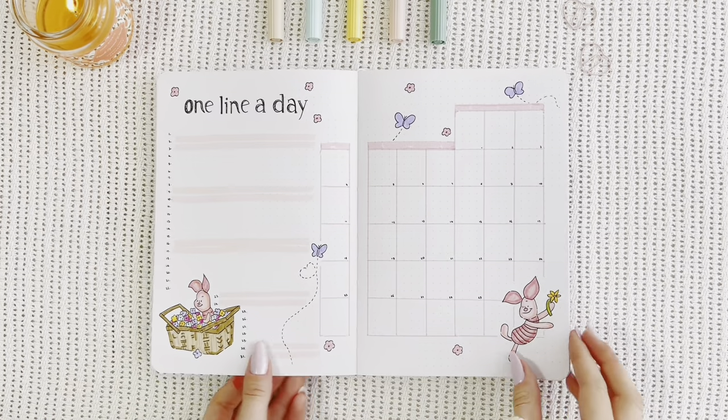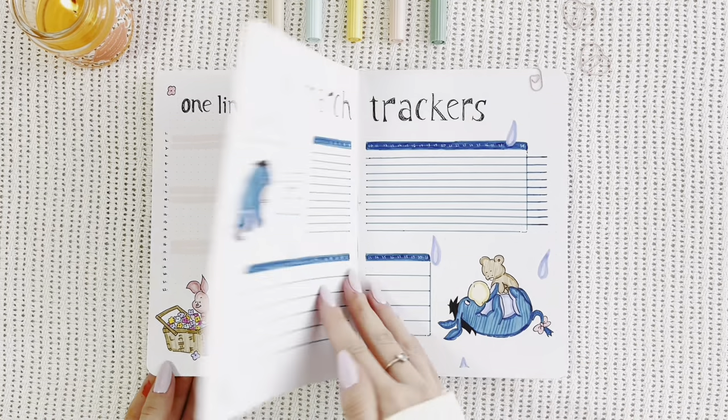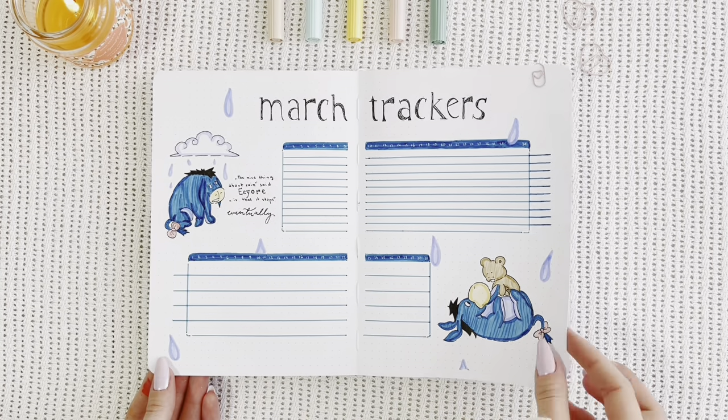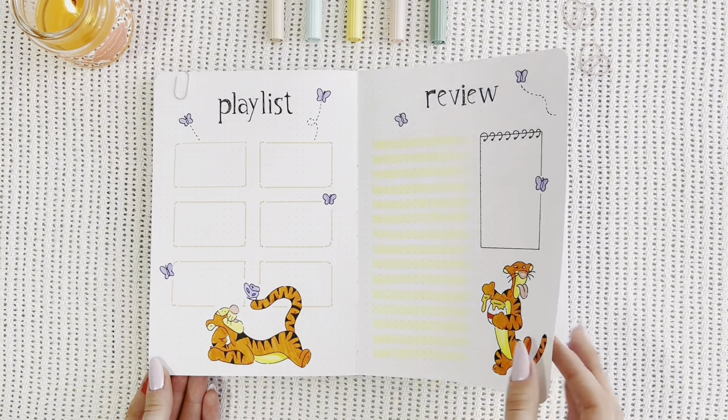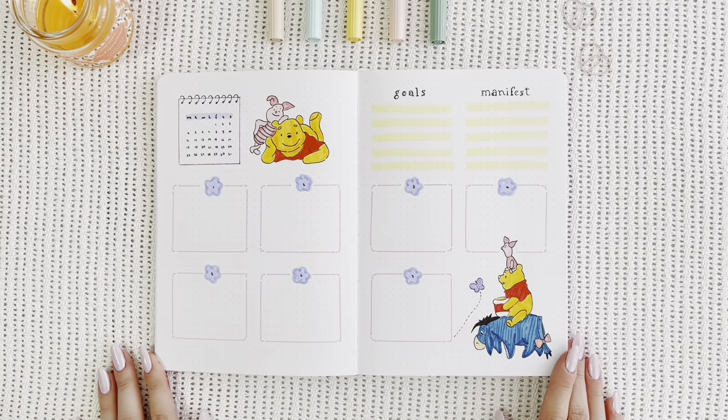And that was my video for today. I really hope you enjoyed this theme. I hope you felt inspired by it, or maybe that it just awakened the inner child in you. Don't forget that I'm posting all of these spreads on Instagram. I'll see you in the next video. Bye-bye!